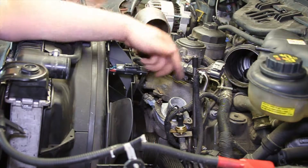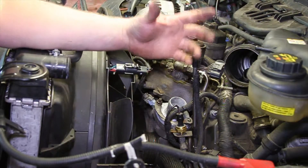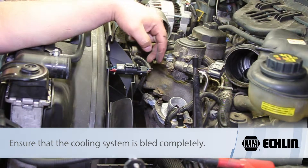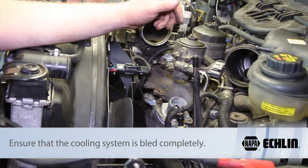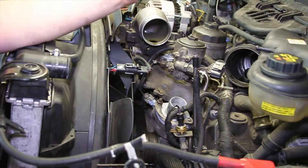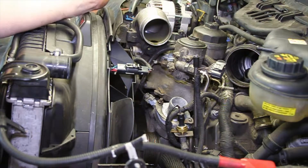Now we're going to reassemble — put the upper radiator hose back on, put the intercooler piping back in, put the air box back in place, and make sure everything's good and sealed. We'll properly bleed and fill our cooling system, make sure there's no air pockets in there, and erase any trouble codes that may have been set in the PCM by the faulty sensor. We've just replaced the engine coolant temp sensor on the six liter Powerstroke diesel.